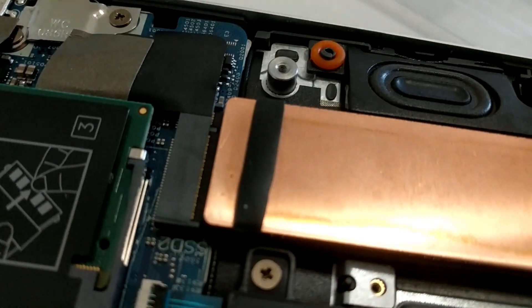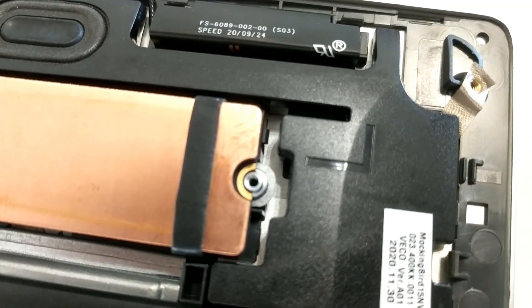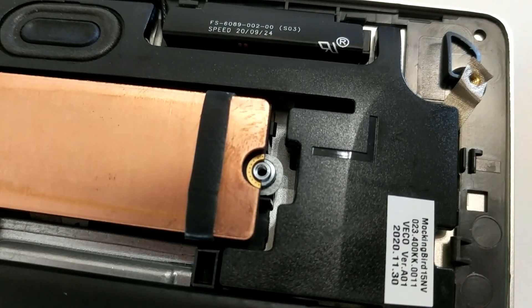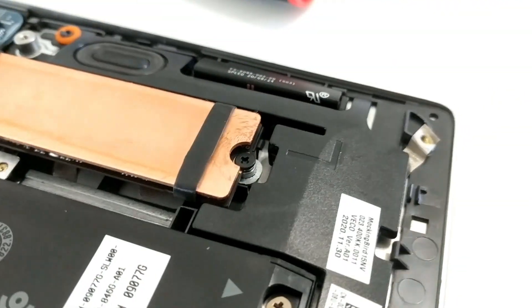The drive has been inserted, and the other side, as you can see, is resting on the new bracket. Then we're going to tighten it down with one of the screws included in the kit. That screw has been tightened down and now the drive is secure.